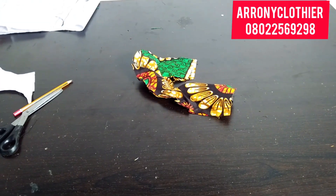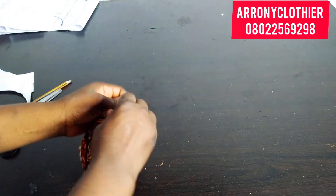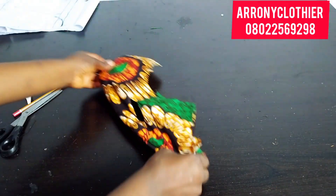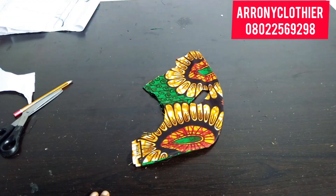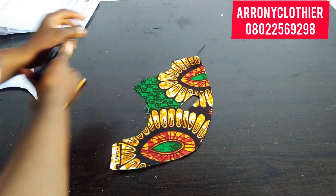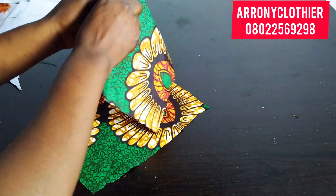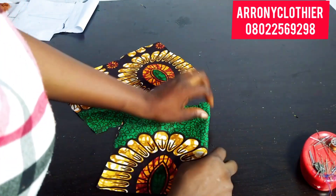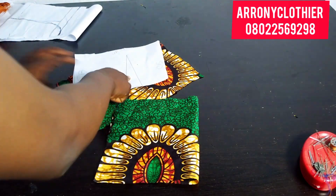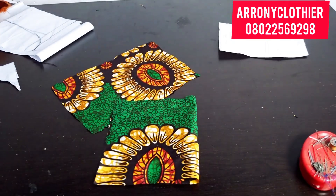Once I'm done notching I'll go ahead and bring it out so you can see what it looks like. I've turned the front and the line where my lapel will be coming through. For the back pattern, I'll just go ahead to sew up the dart. I'm going ahead to pin that notched part at my back and measure the dart I have on my pattern.